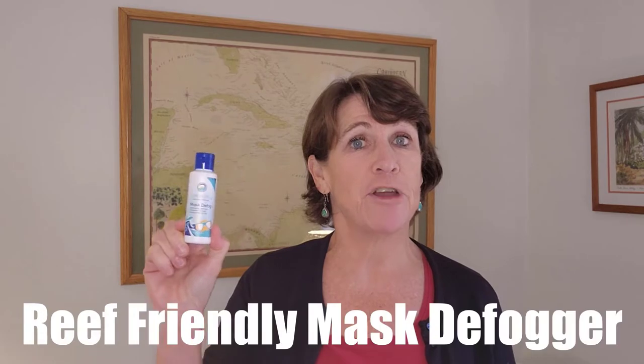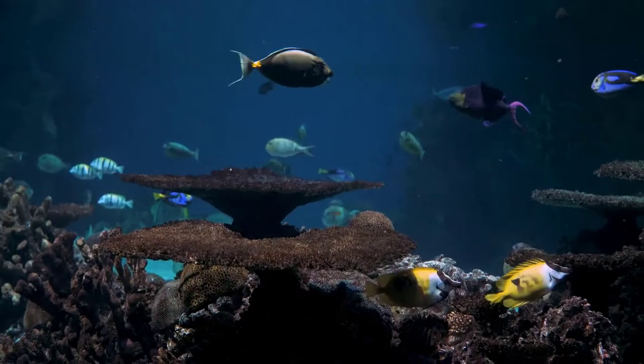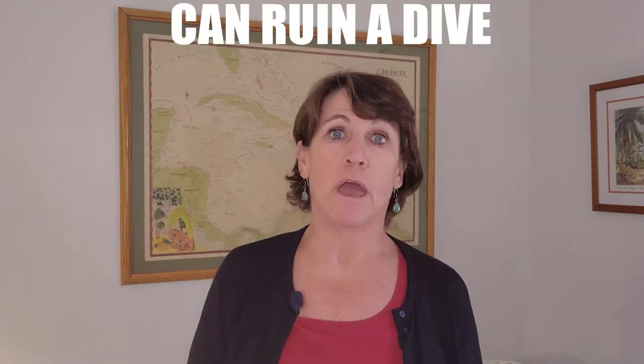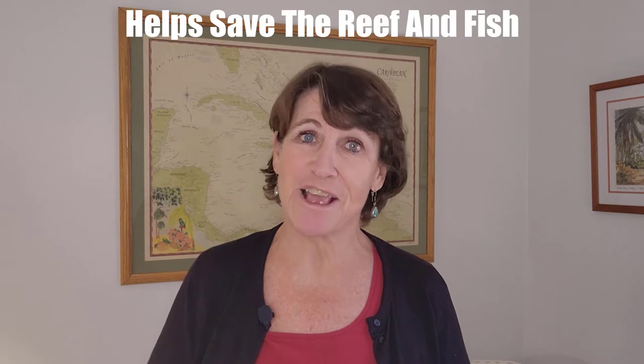My next scuba diving gift idea is this reef-friendly mask defogger. We all want to go out and see the beautiful fish and reef, but we have to start protecting it too. Nothing can ruin a dive faster than a foggy mess — constantly having to put water in the mask to clear it out. You can also use it on ski goggles, sports goggles, or whatever else you need. This is a very practical, useful gift that also helps save the reefs and fish we love to go see.